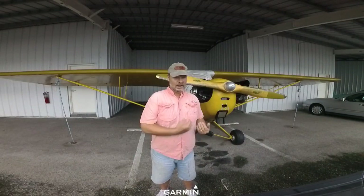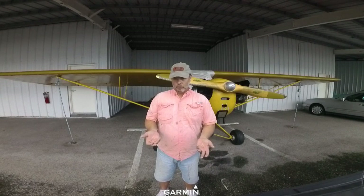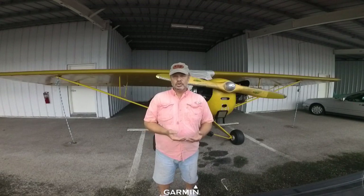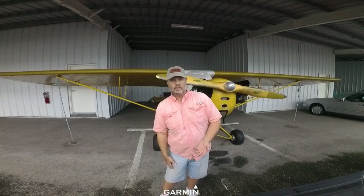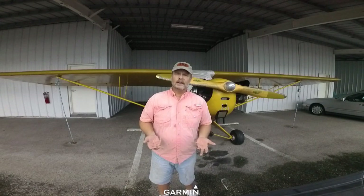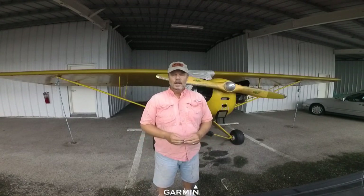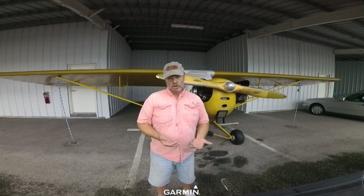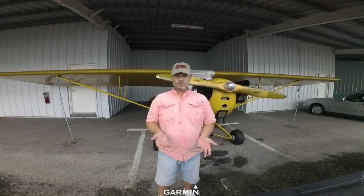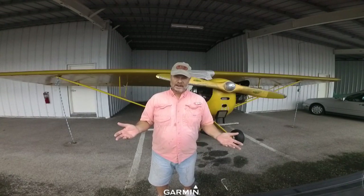I didn't do a full pre-buy inspection when I bought this one. This plane was in upstate New York; I'm in central Florida. It was mid-October and I was in a hurry to get the airplane out of New York before winter. So I called and talked to the mechanic who had recently worked on it. I got the sense he wasn't overly attached to the owner and would be honest with me. The first thing he said was, 'Matt, it's not a show plane' — and he was right. I went off his word, looked at the logbooks, and got the airplane down here. I took a bit of a risk, but it worked out great — the plane was exactly as described and there were no hidden problems.